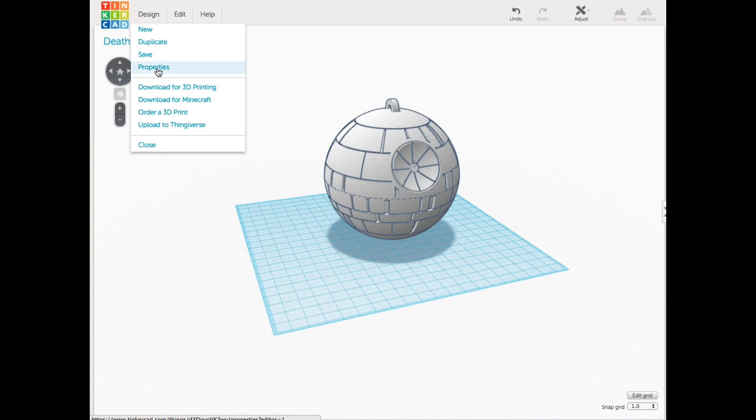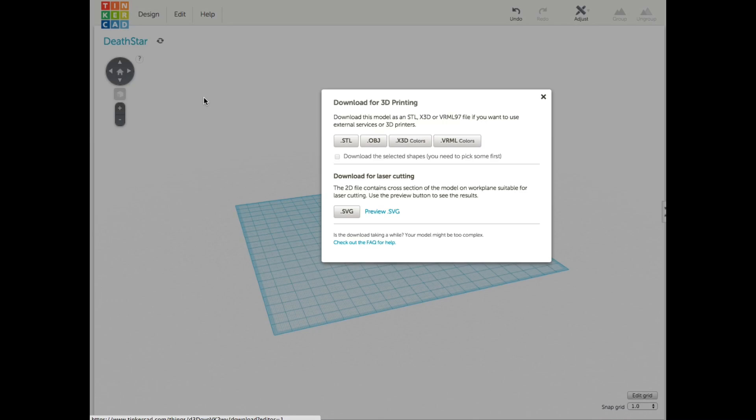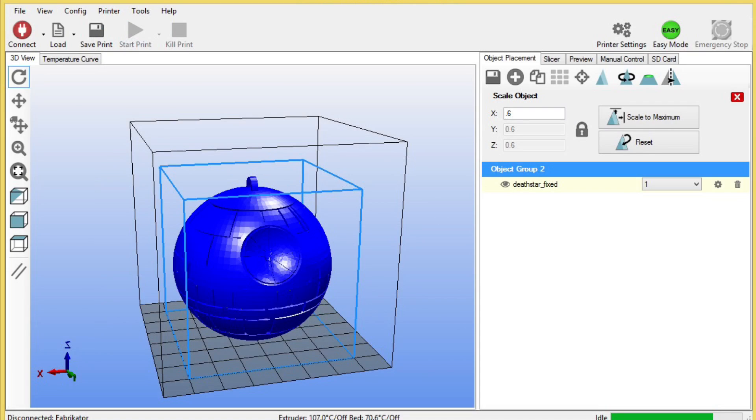Now I had my solid Death Star ornament, and I just needed to export it as an STL file to 3D print it. I went to Design > Download for 3D Printing, selected STL, and it downloaded. I loaded the file into Repetier and realized it was too big, so I used the scale tool and set it to 60% — that worked out perfectly.